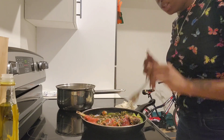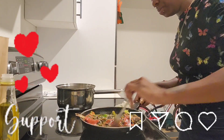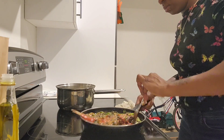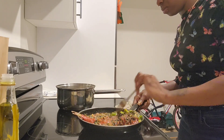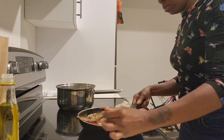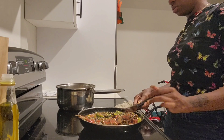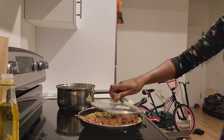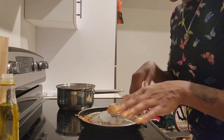Guys, if y'all haven't watched my other videos yet, go watch my videos. Make sure y'all like it, comment down below, and share it so others can watch it. Please support. Let me just cook a little bit more. Keep watching — I'll be back and I'm going to put everything together when I come back.